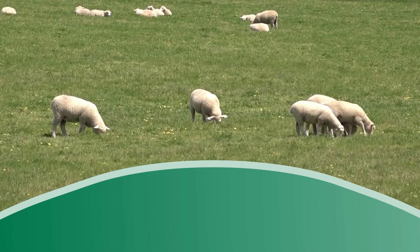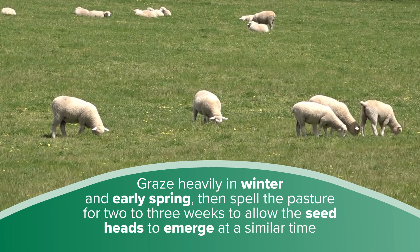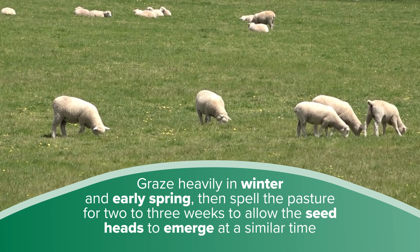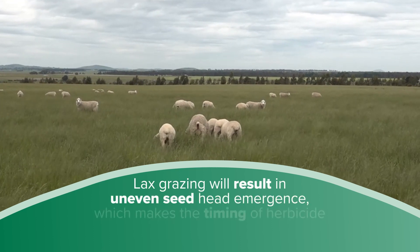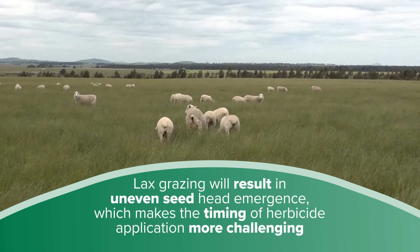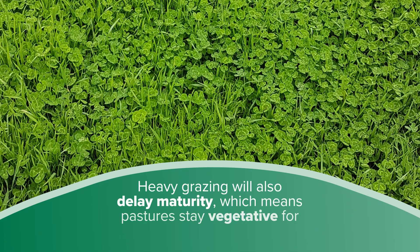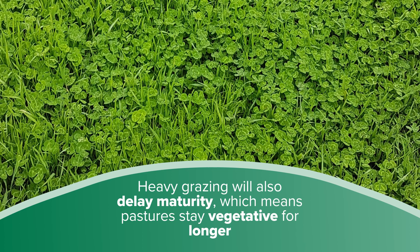Successful spray topping relies on achieving even seed head emergence. Grazing heavily in winter and early spring, then spelling for two to three weeks, allows seed heads to emerge at a similar time. Lax grazing will result in uneven seed head emergence, which makes the timing of herbicide application more challenging. Heavy grazing will also delay maturity, which means pastures stay vegetative for longer.